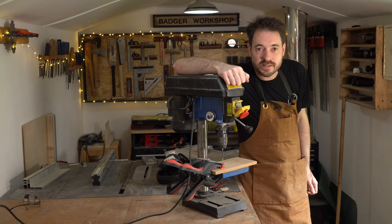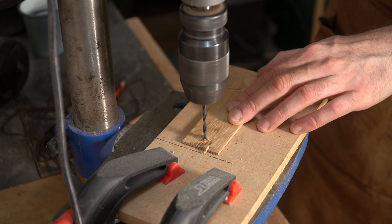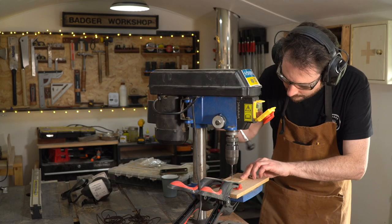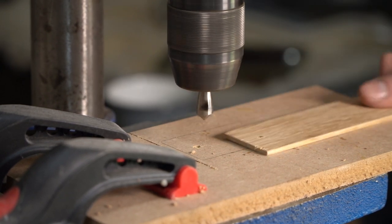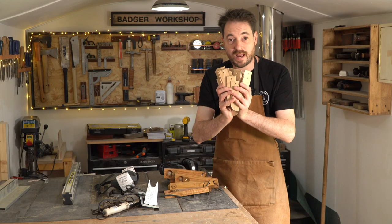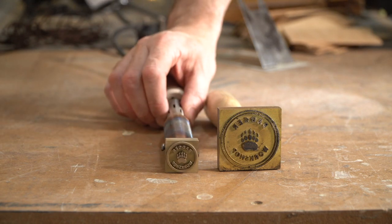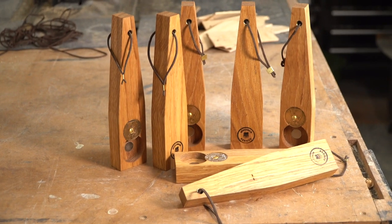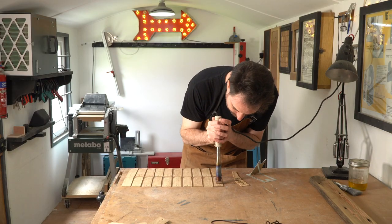I want to add a leather lanyard to these so I'm going to drill a hole for them and then clean up those holes using a countersinking bit. Now I want to add my logo to these and what I've got is a new branding iron — but this one is electric. I've already used it to make some new bottle openers, and these are the rewards that go to my top tier patrons. So now I can get all these bookmarks branded.